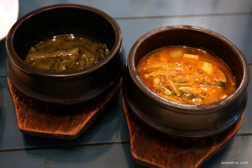A ttukbaegi is a type of oji guriate, which is an earthenware coated with brown tone ash glaze. The small, black to brown earthenware vessel is a cookware and serveware used for various jjigae, gukbap, or other boiled dishes in Korean cuisine.